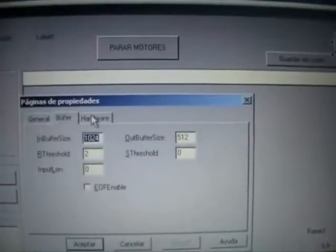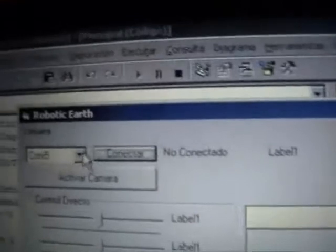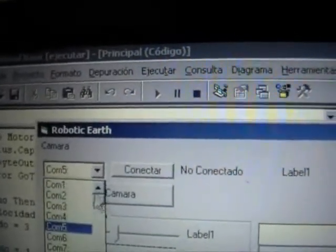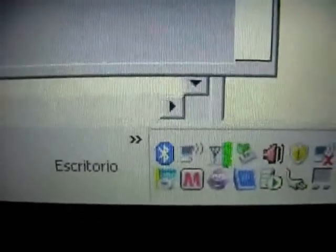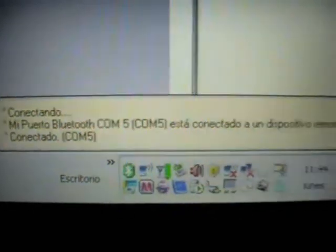You can see the properties. Like this. When you run the program you can select the COM port here. We know that it is COM5. And when I click connect, you can see that the blue icon of the Bluetooth turns green. COM5 is connected to the device.